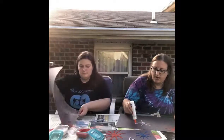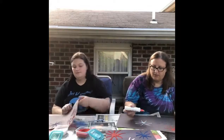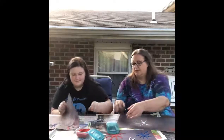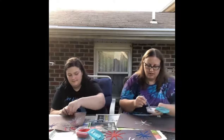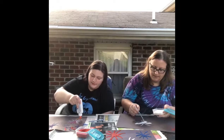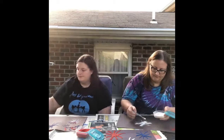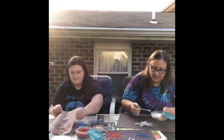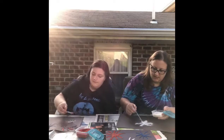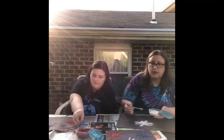We hope everybody has a safe, fun, and happy 4th of July. Casey's making all hers red, white, and blue. Always add more glue if you need to — you can add more glue anytime. I like that you can put the sand on and then take off the excess and reuse it for another project, or glitter, whatever you're using.